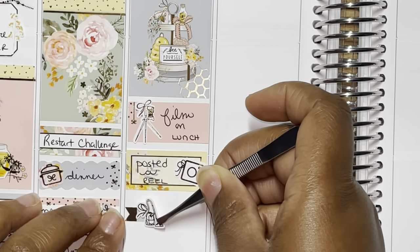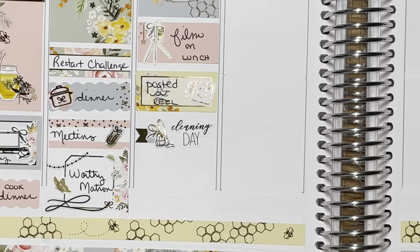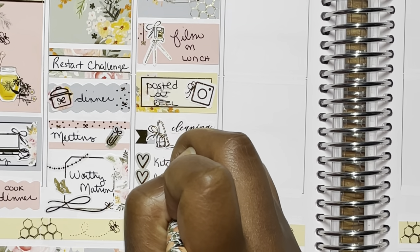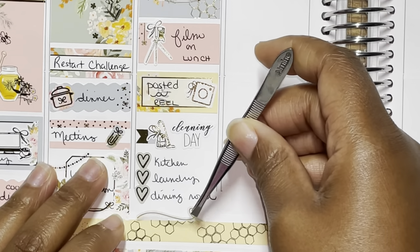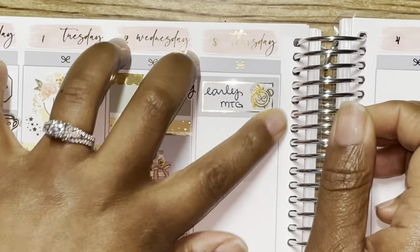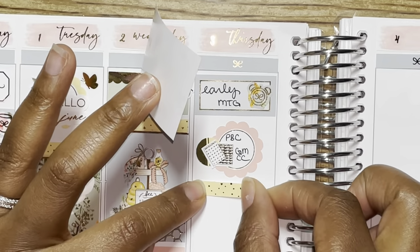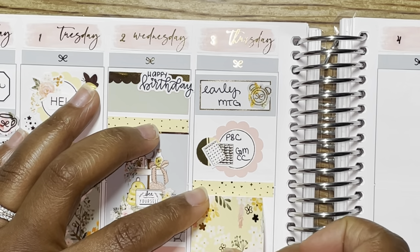On the second, I used one of the third boxes with the foiled scallop pattern at the top and put the happy birthday script — it was two birthdays: my eldest goddaughter's birthday as well as one of his aunts. Once I do a complete flip through of April through June, I'll go ahead and write in names. Then I did some filming on lunch; I marked that using the third box from the kit and the camera icon from Crafts by Towie. I did post a reel on Instagram that day, so I used one of the third boxes and that icon is from Lilac Luna Plans. Make sure you guys use my code — it's joya15 to save 15% — and put my name in the notes so you can get my freebie.